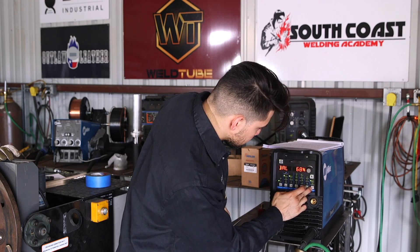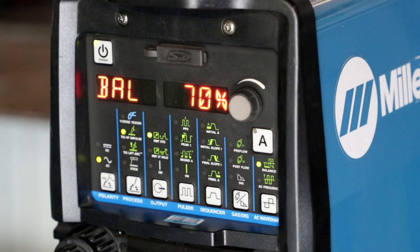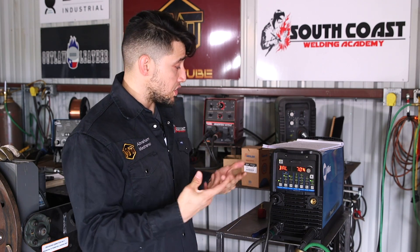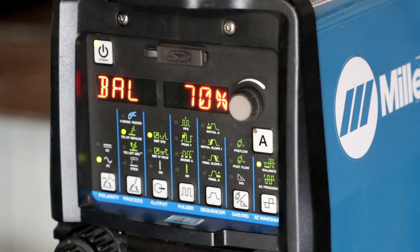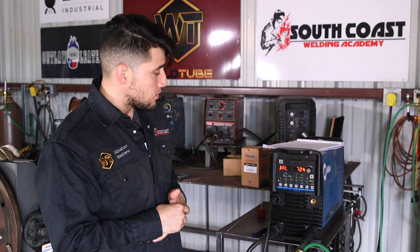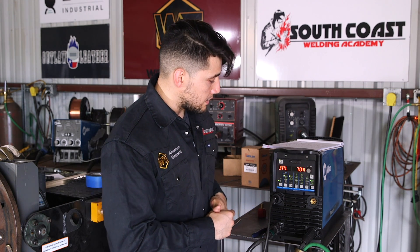I'm going to go to the balance setting — it's at 68%, and I actually want it at 70%. AC balance is the relationship of the positive side of the AC wave to the negative side of the wave, usually displayed as a percentage. On the Miller machine, it displays the negative side of the wave — some manufacturers display the positive side, so check with your manufacturer. I'm at 70% on the negative side and 30% on the positive side.